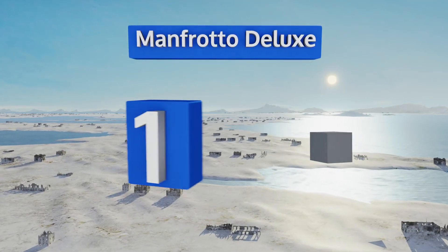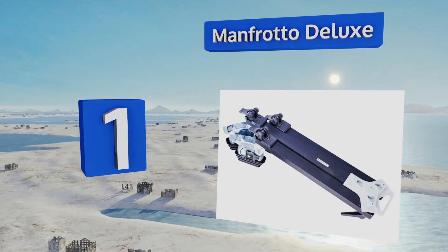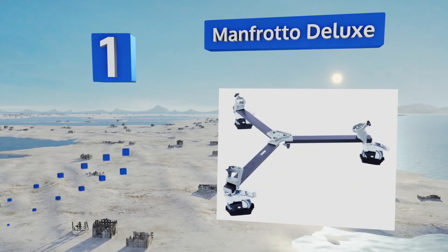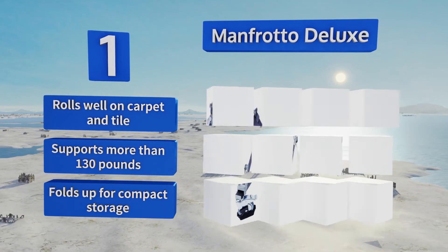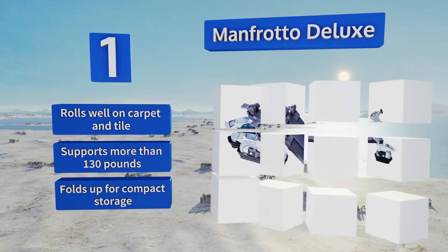Coming in at number one on our list, the sturdy five-inch wheels on the Manfrotto Deluxe allow it to move with a smoothness that most other options have difficulty matching. Each caster features individual brakes, which means you can maintain precise control at all times. This one rolls well on carpet and tile, supports more than 130 pounds, and folds up for compact storage.